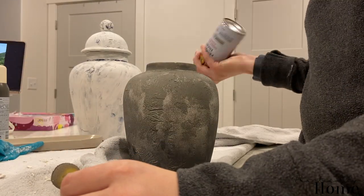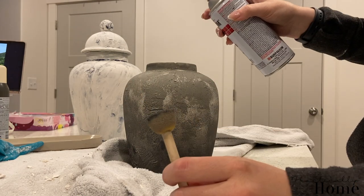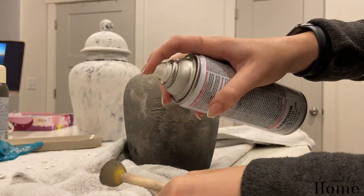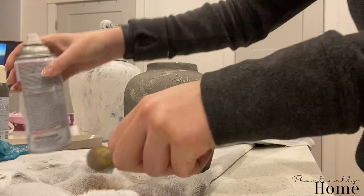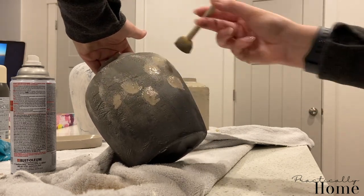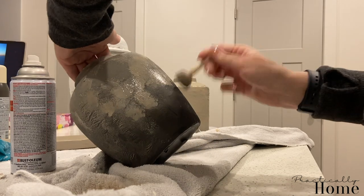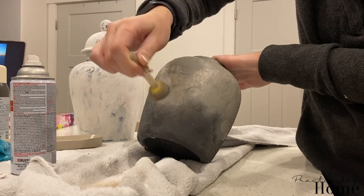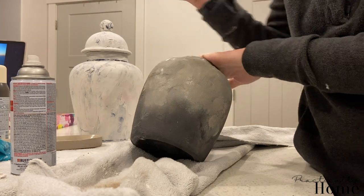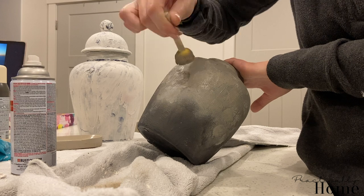I'm going in with the French Beige color — applying a little bit to my sponge brush and dabbing it in the center between the gray and the black. Honestly, I could have just been done with this vase after applying the French Beige because I'm really liking how it looks right now.